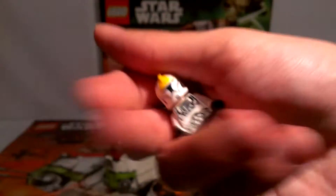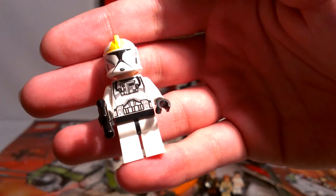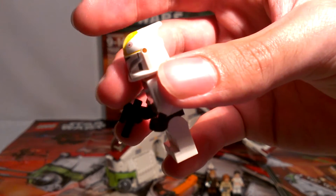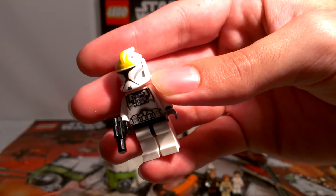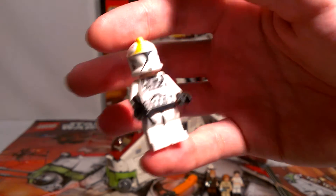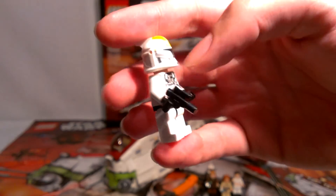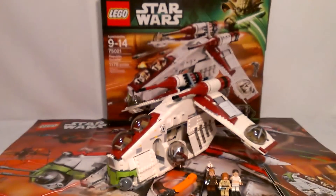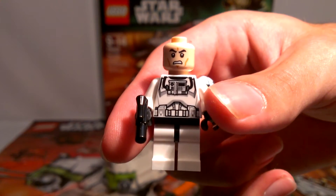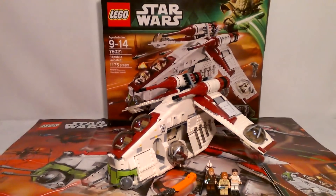Next up is our very own clone pilot, which looks very cool. He's got all the right details. I know he doesn't actually have a fin in the movie, but I like the fin — they would have to remold it for not having that. He comes with a small little pistol. Just like all clones, he's got your standard clone face and some back printing.